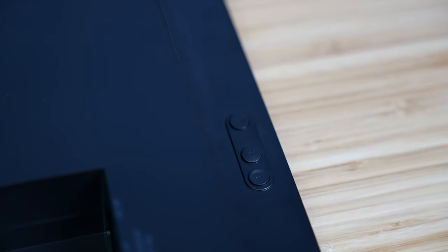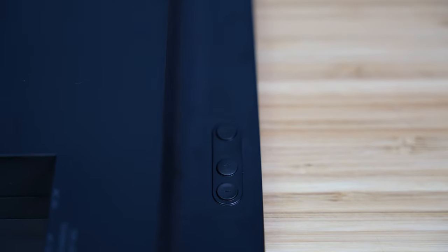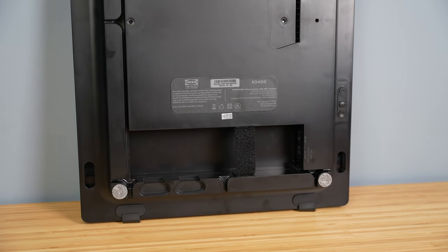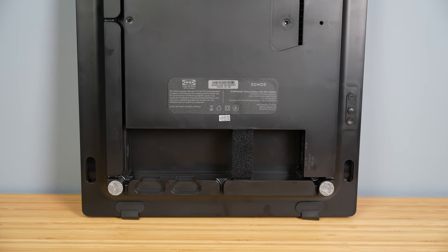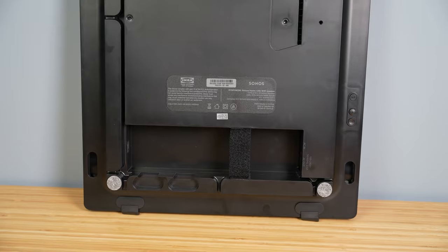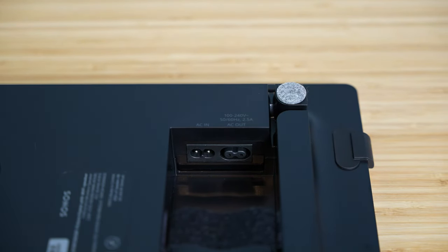On the back left side of the frame you'll find three buttons: play/pause, volume up, and volume down. There are also three different connections on the back: power in, which is required for the speaker to work; ethernet in; and power out. Yes, there's a power out, so you can daisy chain up to two picture frames together while only using a single outlet. I'm not entirely sure how you'll be able to hide the daisy chain cable though — it seems slightly more difficult than just cutting a small hole in the wall and dropping the cable down to hide it.